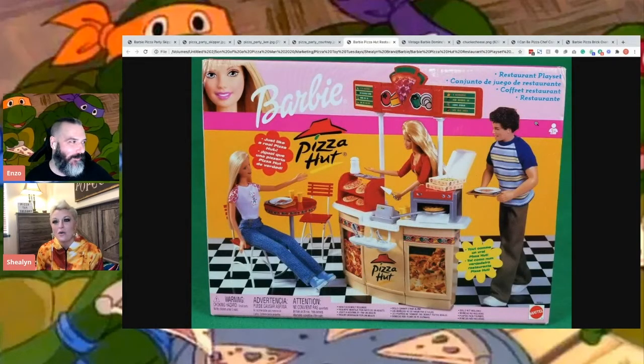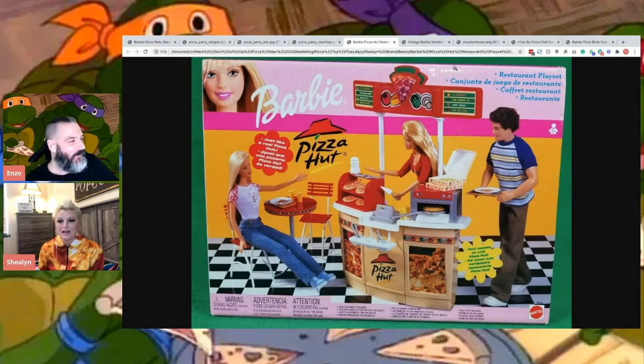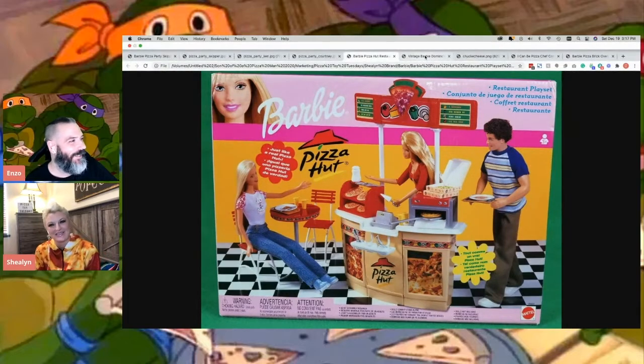And then we have this newer updated Pizza Hut playset. That's like a whole restaurant. It is. I'm kind of into it. I think you're going to have to find all those. I believe I have a Skipper on the way. It looks like I've worked in places that look like that. It looks a little too mom and pop - it doesn't look very chainy to me. They're trying to fool us into thinking that they are your local pizzeria, that you're going to have this awesome customer service experience and it's going to be quaint and cozy, but it's not like that at all.